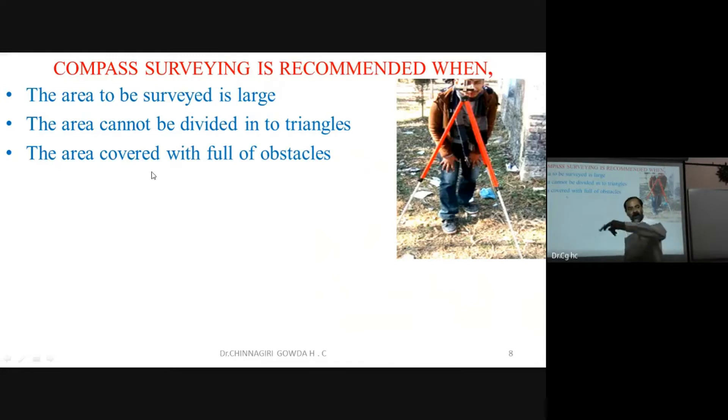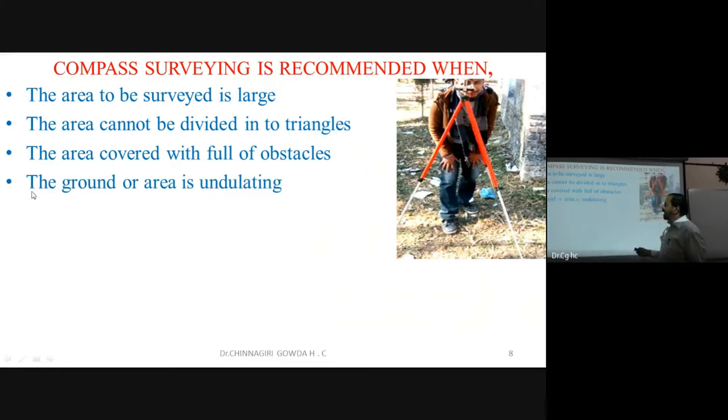We go around the boundary with the help of the compass. Similarly, when the ground is undulating, chain surveying introduces errors; therefore, we use the compass. When details are too many to collect accurately, compass surveying is also preferred.